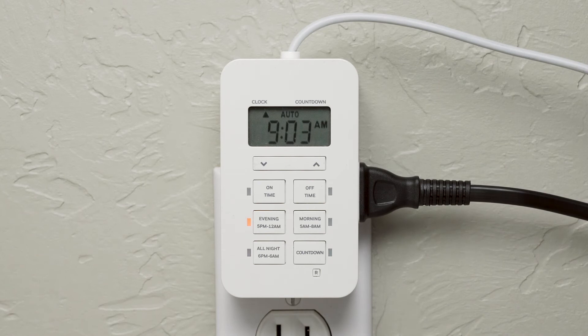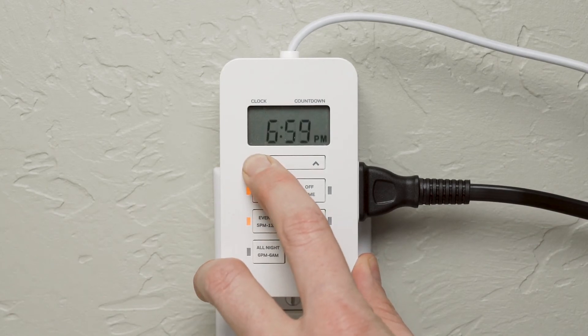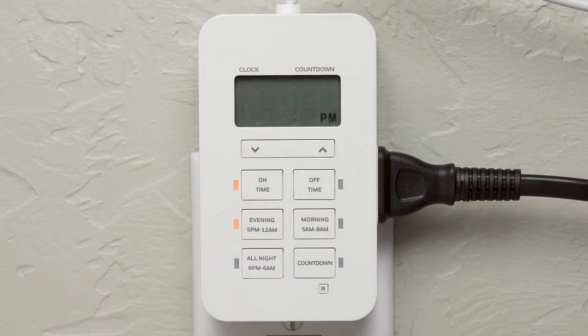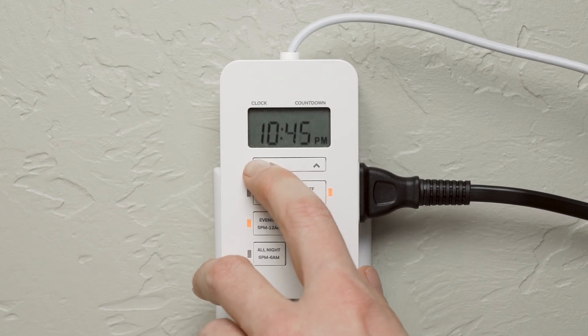On and off times can also be used to turn on or off the light earlier than the preset. For example, extend the run time by pressing on time and adjusting it to the appropriate time prior to 5 p.m. Additionally, off time overrides the standard end time to shut off lighting before the preset expires.